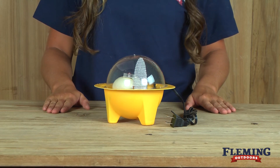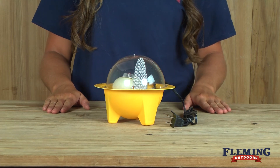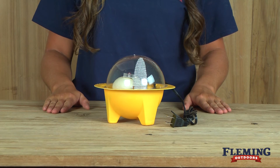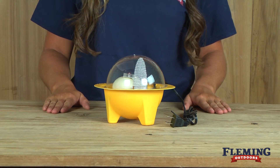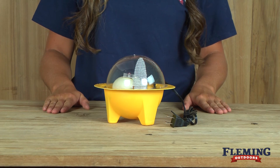This incubator requires temperature monitoring, adjustment, and the eggs to be turned three times a day. Adult supervision is recommended to ensure hatching instructions are followed carefully. The successful hatching rate is 50 to 70 percent.